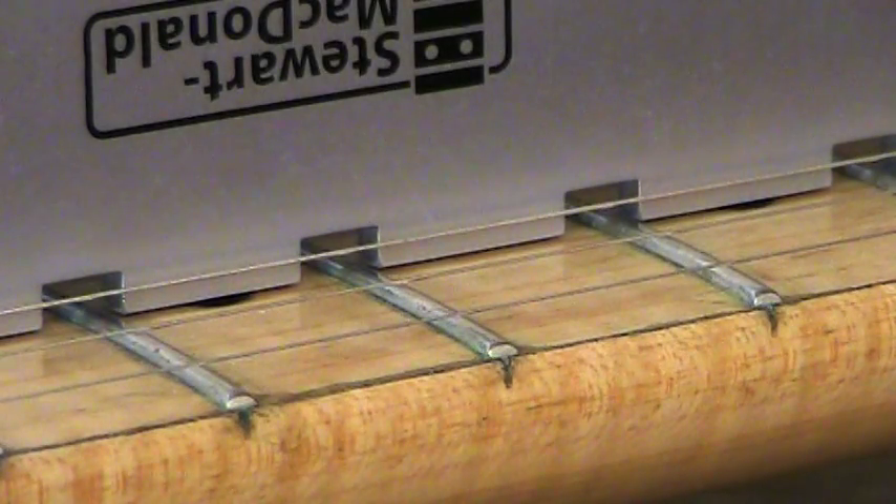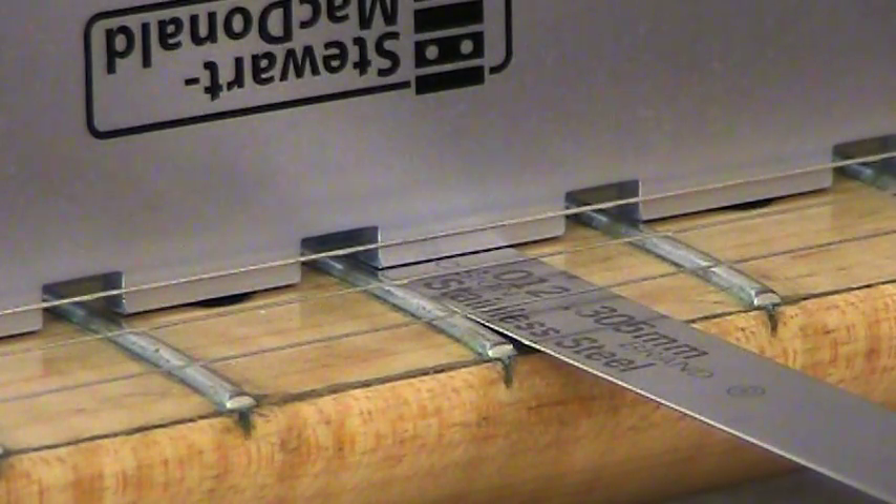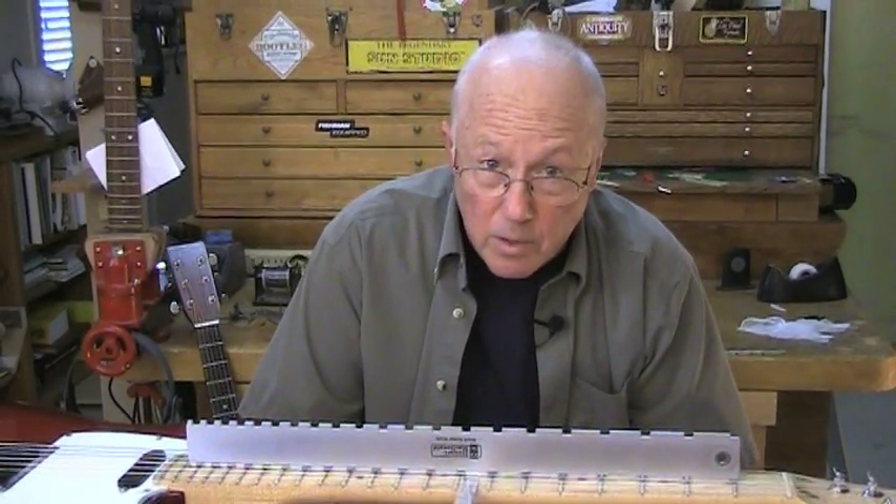With that much contact area between the notches, you get a really true read of how straight a neck is — if it's back bow or up bow. Right here I'm measuring relief at the seventh fret. I'm getting twelve thousandths of an inch, and you'll notice that the straight edge stands up on its own because it's an eighth of an inch thick and flat ground. That comes in real handy.